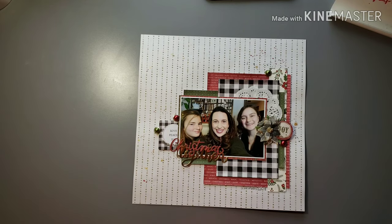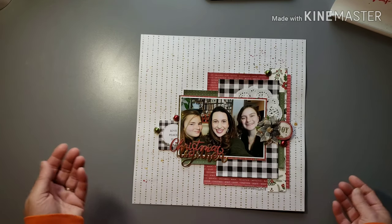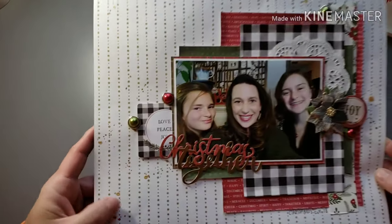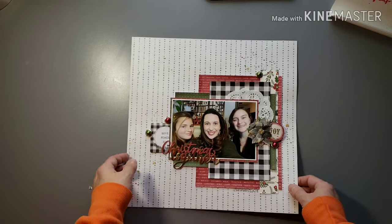I love these Christmas poinsettia flowers from Hobby Lobby so I used one of those. I also have a lot of Christmas brads because a lot of the lines used to always come with brads before they did the enamel dot thing. I wanted to use some of those up — you can see I used four on this one. Just lots of layers of fun papers and a doily — doilies for me always seem to just work really well for Christmas layouts. Splatter mist, some gold and red. No journaling on that one — it was just a selfie of me and the girls without a real story, so I just dated it and called it good.